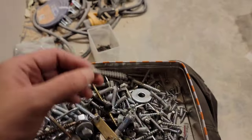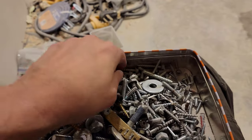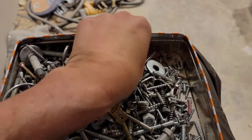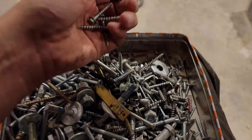Oh, the motherlode. I actually solved the problem with the magic bucket of screws.